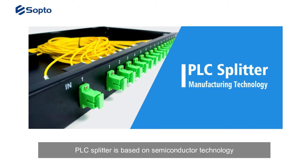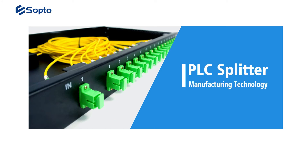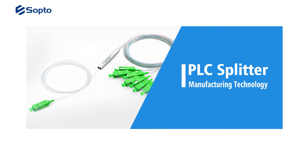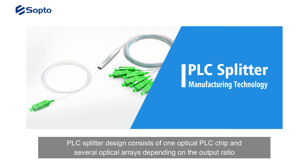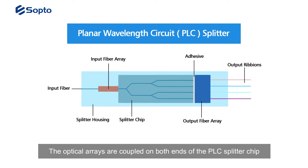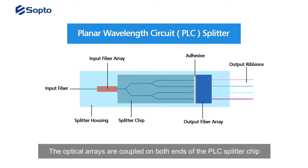PLC Splitter is based on semiconductor technology. As its name shows, PLC Splitters are manufactured by Planar Lightwave Circuit technology. The PLC Splitter design consists of one optical PLC chip and several optical arrays depending on the output ratio. The optical arrays are coupled on both ends of the PLC Splitter chip.